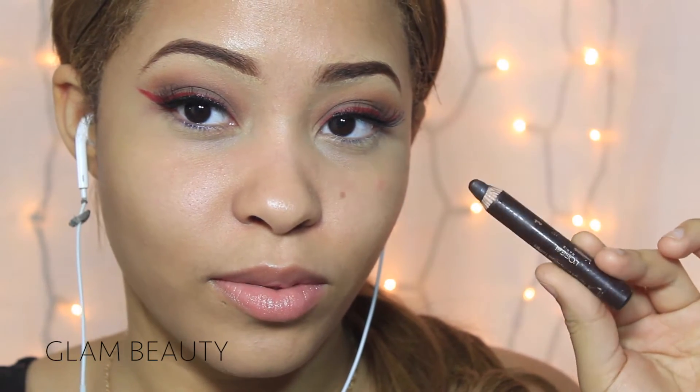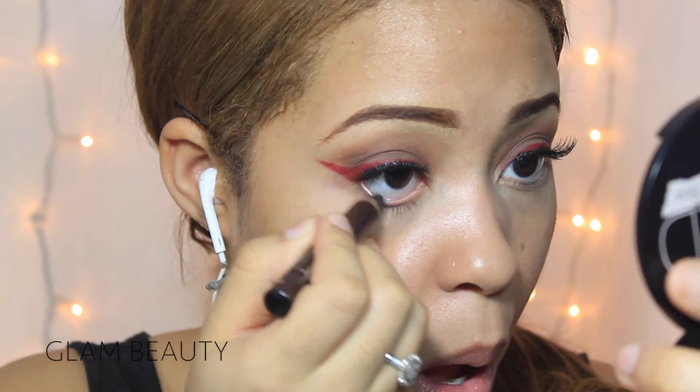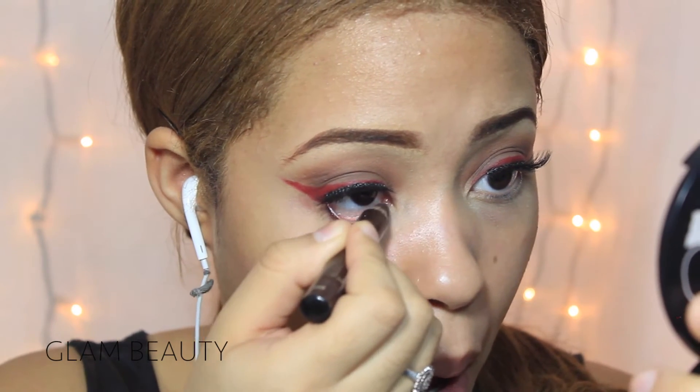Then I'm going to go ahead and add some mascara, and then I applied my falsies and added some dark brown eyeliner on my waterline.